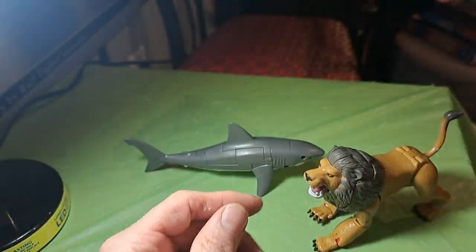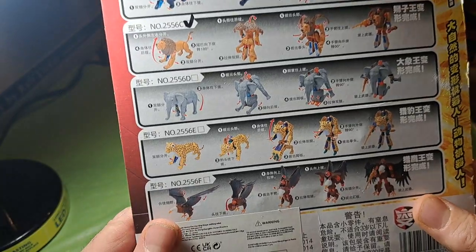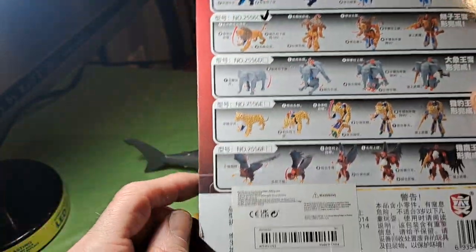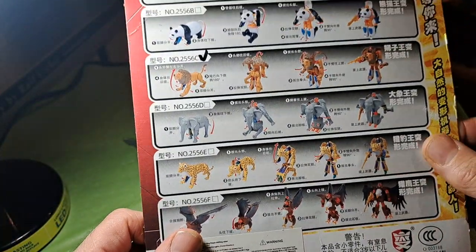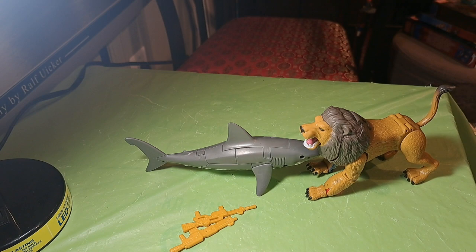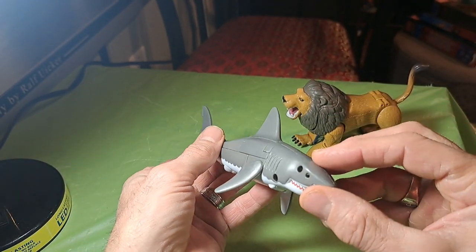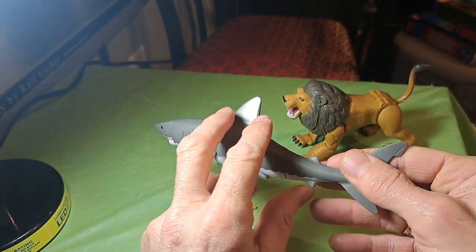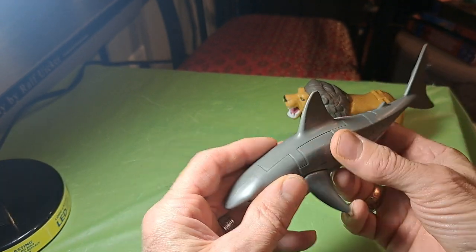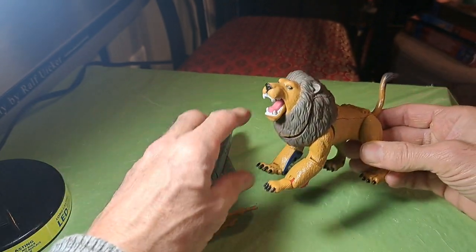They're an off-brand, but surprisingly well-made. The fit and finish in animal mode is really, really good. I would love to have the other ones. The two that I have are a shark and the lion — any of them I think would be great. The first one I got was the shark, and I was so impressed with it that I went and ordered the lion. These are very inexpensive, something like $7, but as you can see, they're very smooth and well put together.